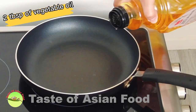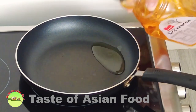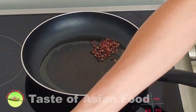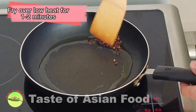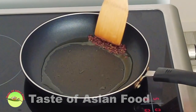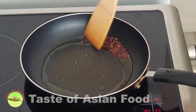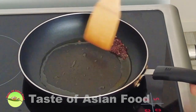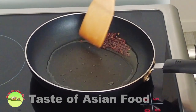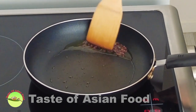Heat two tablespoons of vegetable oil in a pan. Add the Sichuan peppercorns and let them fry over low heat for about one to two minutes to extract the flavor. This step will infuse the oil with the flavor of the Sichuan peppercorns. You can leave the Sichuan peppercorns in the stir-fry, but I prefer not to, as I may accidentally bite into them. When done, remove them and strain through a wire mesh strainer.